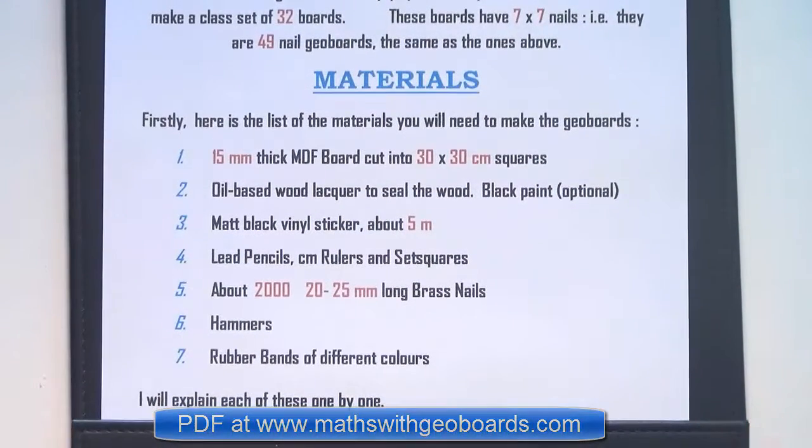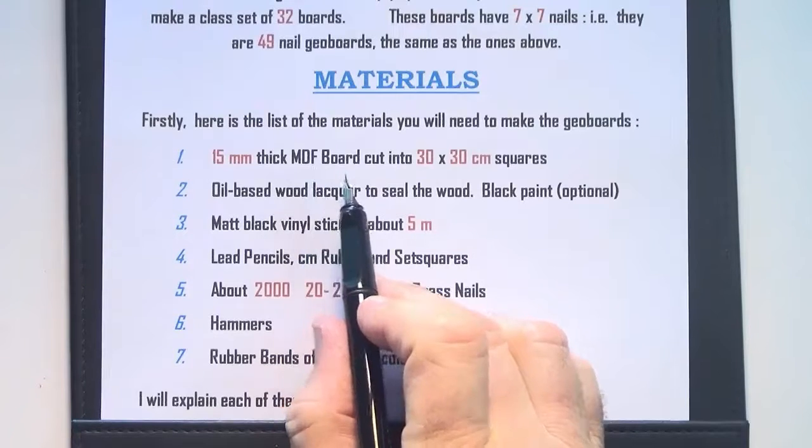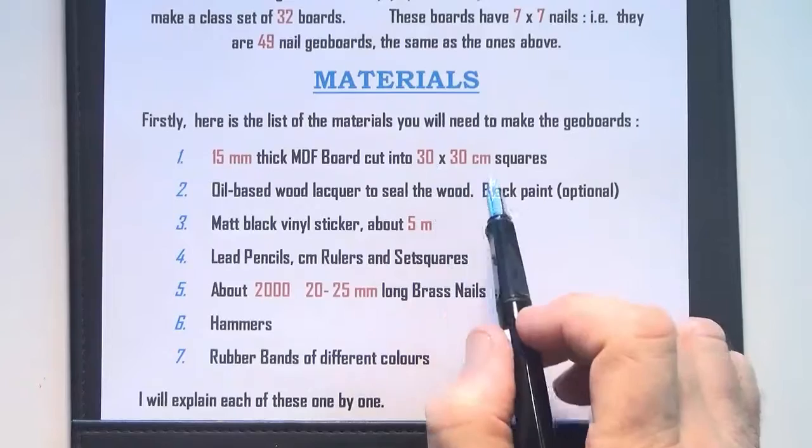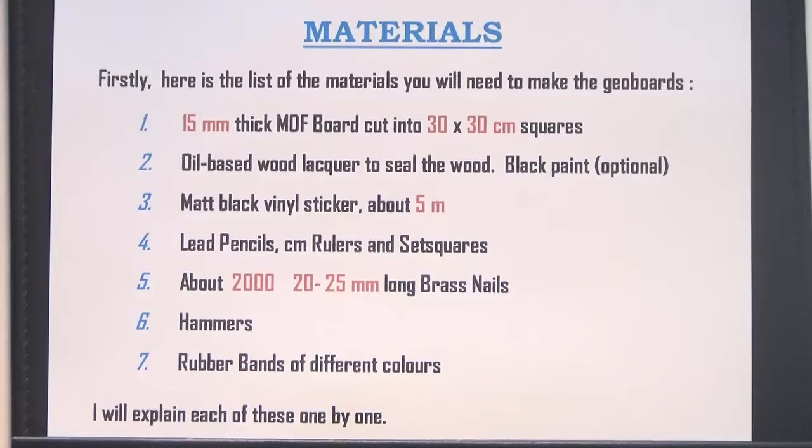Here's a list of materials that you'll need. Number one: 15mm thick medium density fiber board cut into 30x30cm squares. Number two: an oil-based wood lacquer to seal the wood. Number three: matte black vinyl sticker, about five meters. Number four: lead pencils, centimeter rulers, and set squares. Number five: about 2,000 20-to-25mm long brass nails. Number six: hammers — get as many as you can, about a dozen. And seven: rubber bands of different colors.